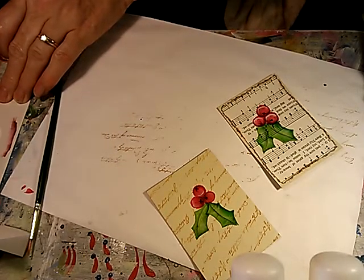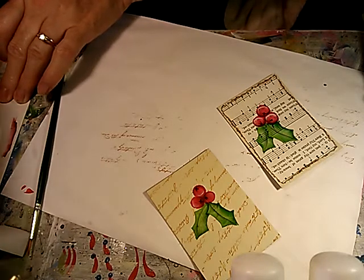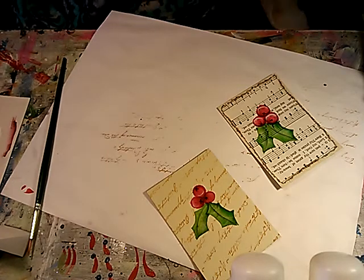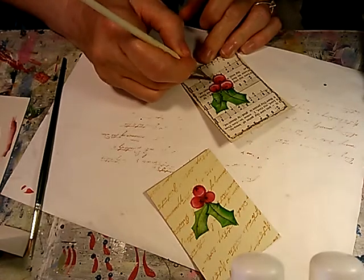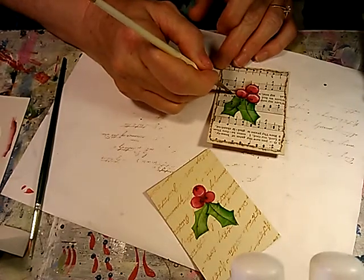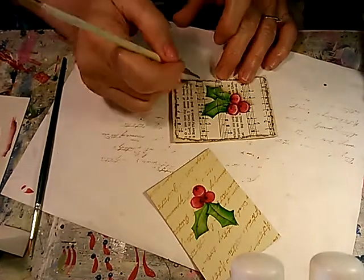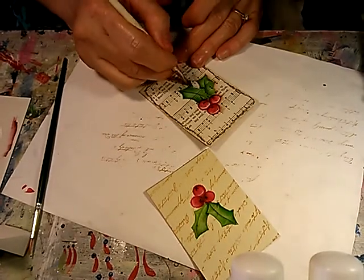Then I take a color I love called dark chocolate. I like that shade of brown — it's a little different than a burnt umber. And then I like to go back and kind of give a wash — I call it a side-loaded wash of that color — around my holly leaves and berries.